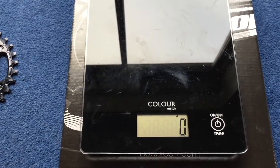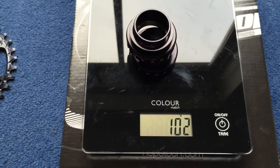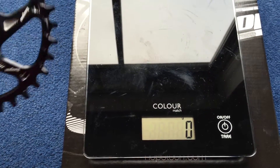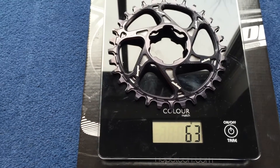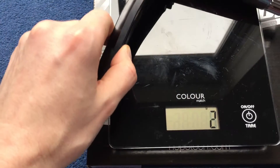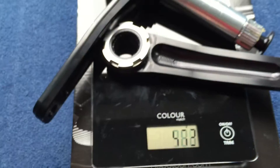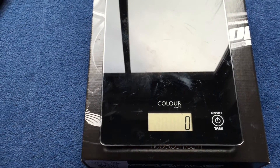Let's have a check of the weight. Starting with the bottom bracket — this is with all the spacers. This is the steel one; I've got the ceramic. Let's check the weight. This is the chainring — 32 tooth. This is the weight of the crank arms. And then them all together.